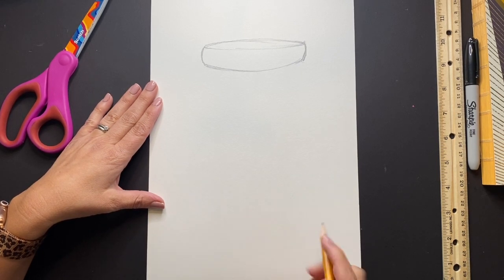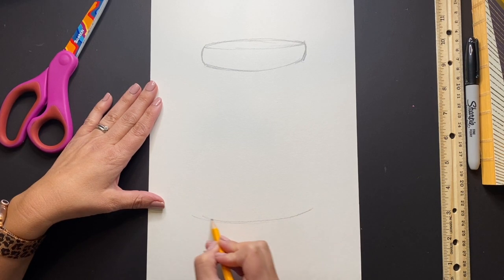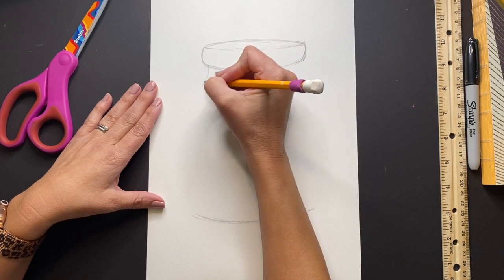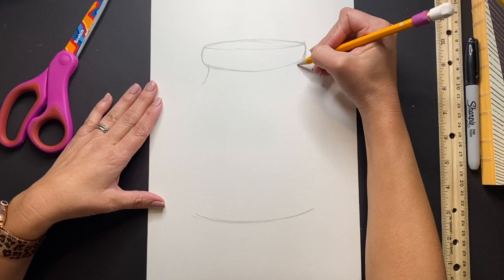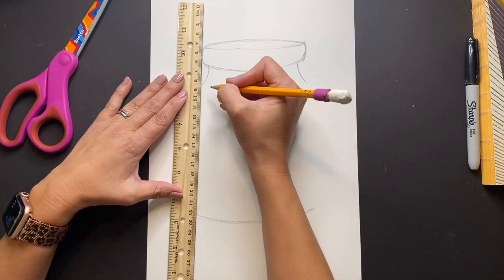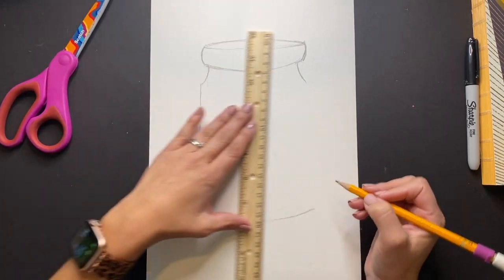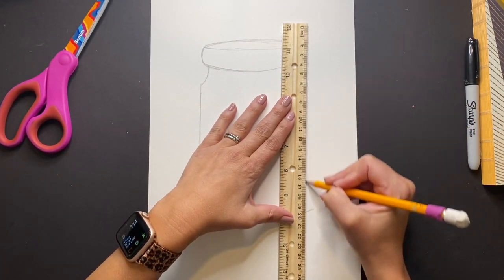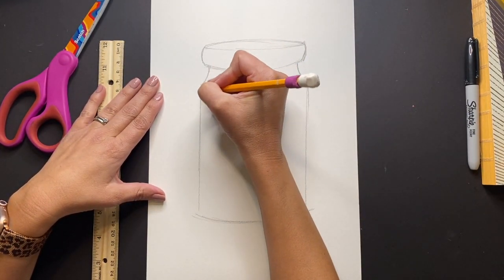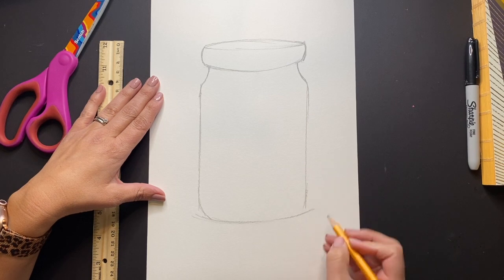Now we're going to draw the bottom. Draw one big curved line towards the bottom of your paper, a small little curved line on each side, and then connect those to the bottom of our jar. I like to use a ruler, but if you don't have one, just freehand a straight line the best you can. Next, sort of round out all of those edges, including the ones that go towards the very bottom of that curved line.